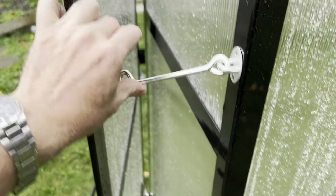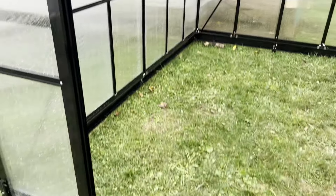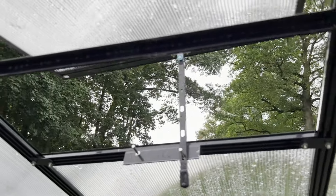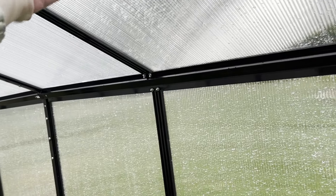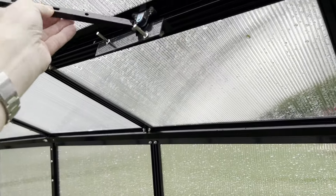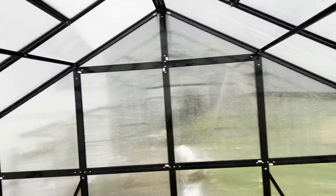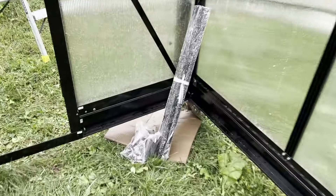On the doors there are hooks that hold them open. Going inside for a quick view — really nice big area on the inside. The windows go up and you have slots to adjust for airflow. Outside, that's how the window looks open — great for ventilation. Even on a rainy cloudy day, inside it gets nice and toasty. Looking from the inside all the way to the back — a nice big area. The gutter system in the back I haven't fully installed yet.